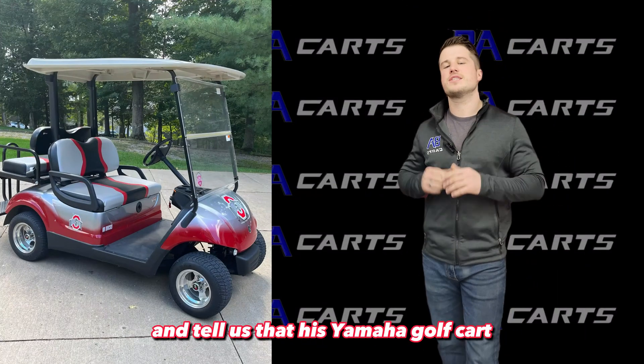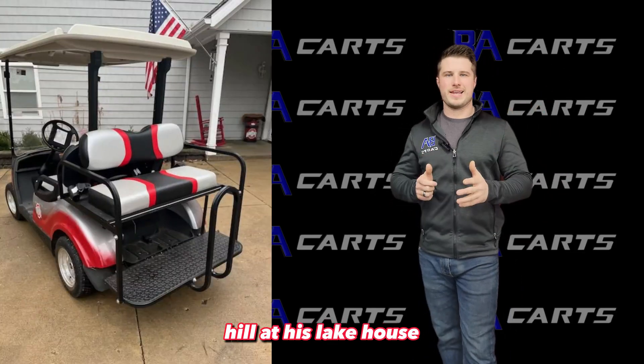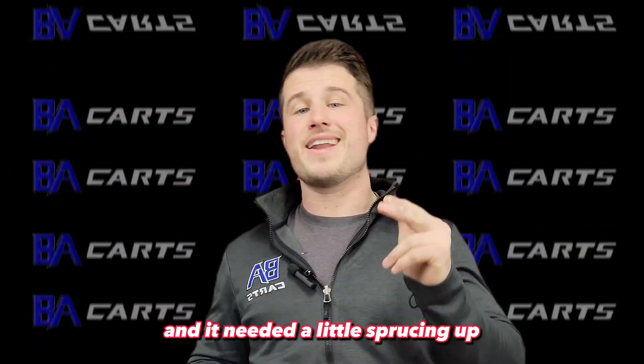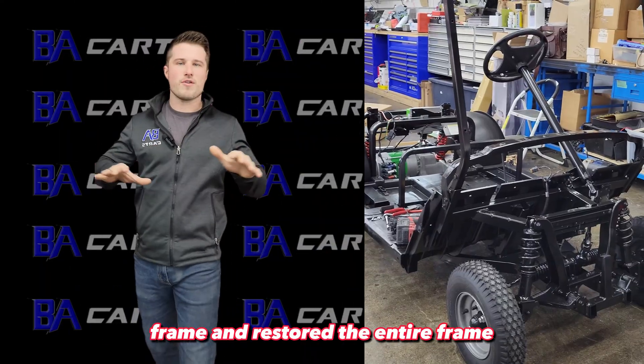A customer called us and told us his Yamaha golf cart needed a little help — it didn't make it up the big hill at his lake house, it didn't go very fast, and it needed a little sprucing up. We started off by tearing his cart down to the bare frame and restored the entire frame to look like it's brand new.